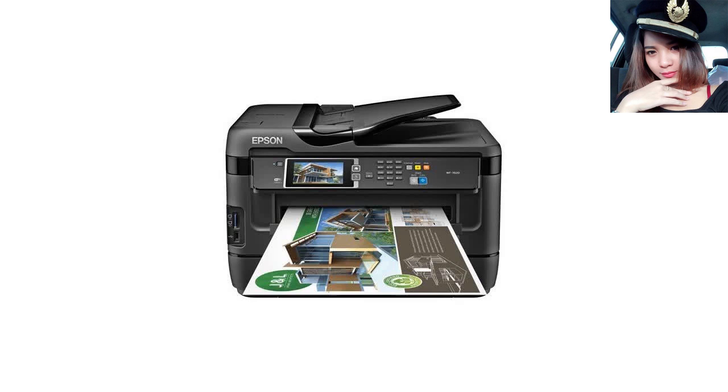Second Impression: Wow, that was easy! We downloaded the driver from Epson's website, removed packaging, tape, etc., and set the printer up for use.